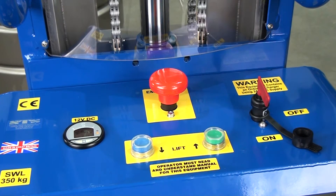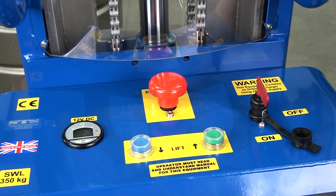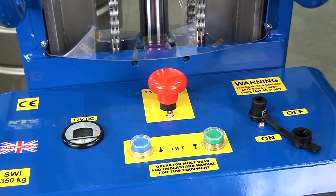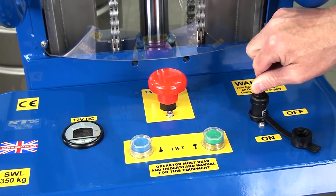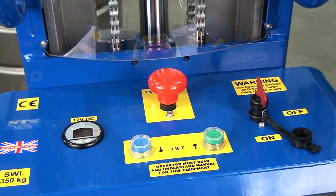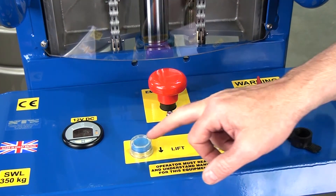We're now looking at the rear control panel. First is the E-stop — press down to cut all power to the unit, pull up to reset. We also have a power key; remove the key and you can't operate the unit, insert and turn to the on position. This is the battery condition meter, which tells us how much charge is in the batteries. It's a good idea to keep it charged up as much as you can, as batteries perform much better when kept at a high charge state. We also have the lift button and the lower button here.